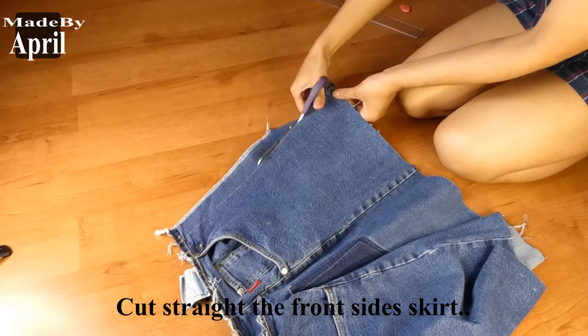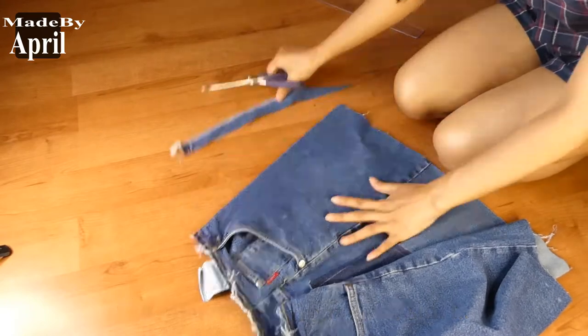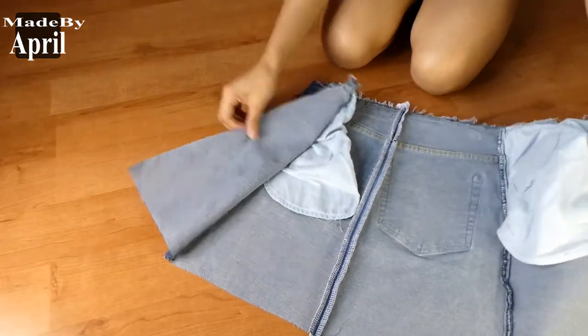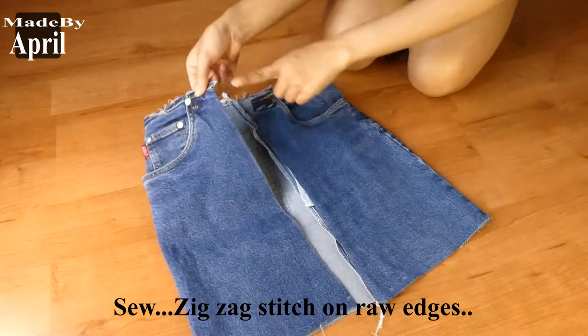Cut straight the front side of the skirt, making sure not to cut the pocket. Do it again on the other half side of the skirt. Then stitch the raw edges using the zigzag stitch.